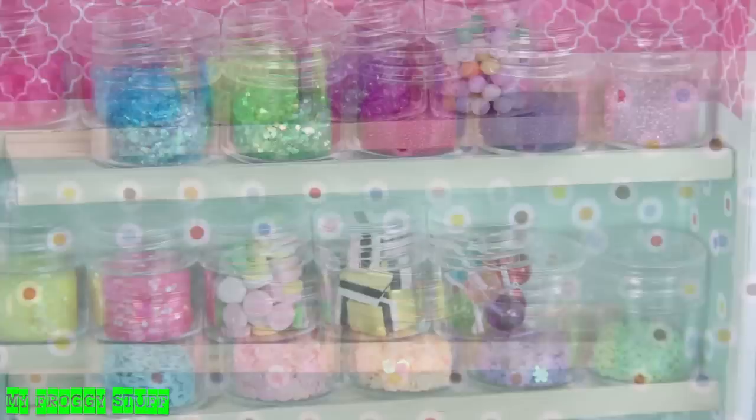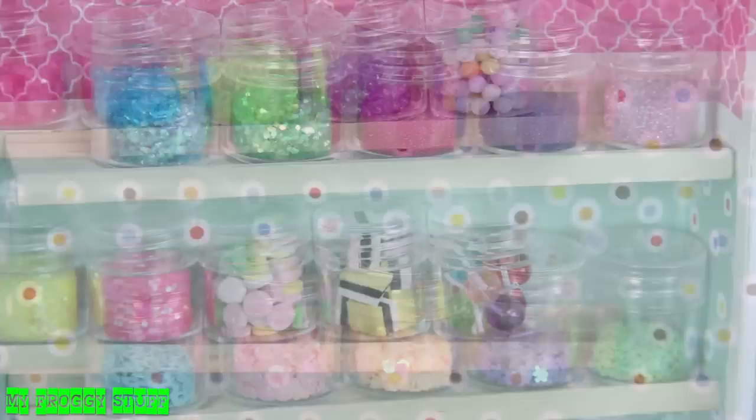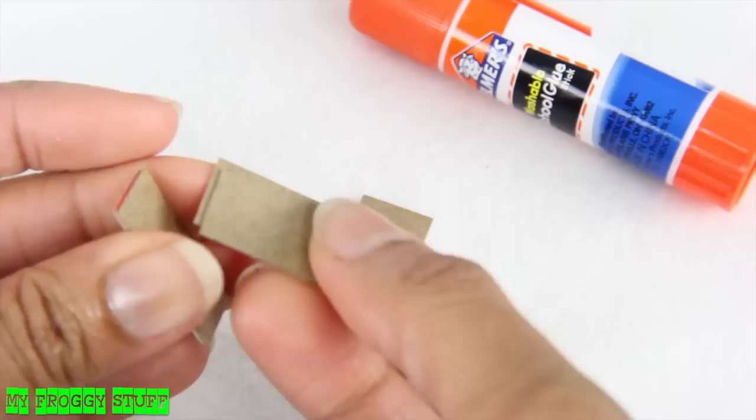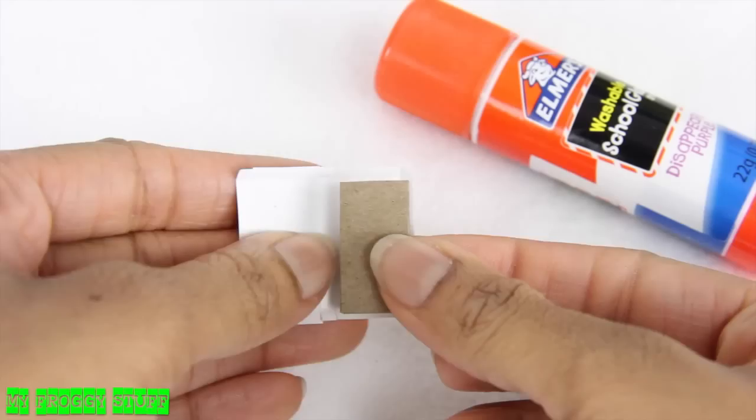Stack the shelves with small containers of beads, glitter, and doll sweets and treats from previous videos. Using printables from our blog, cut out the rectangle pattern, glue it onto a piece of paper board, cut it out, and use it as a guide to trace several more. Neatly cut them out, stack and glue a few together until they have the same width as the label. Cut out the label, fold on the lines, then glue it around the stacked paper board to make boxes of candy.